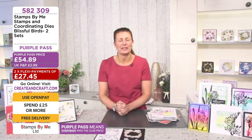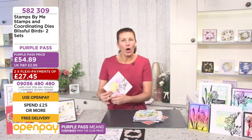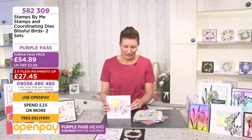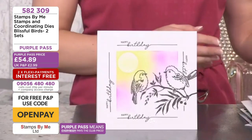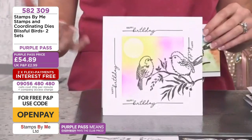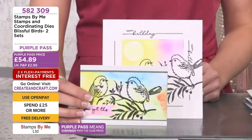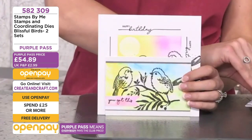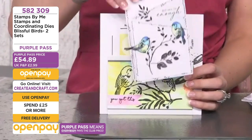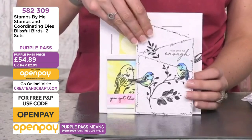All the elements come within the stamp set and work beautifully together. The birds on the branch can sit within the wreath, and if you love to color, you have the birds with large open breasts to get in and be creative — maybe a blue tit with blues and yellows. Or if you don't like to color, stamp them out in black — they're going to look incredible regardless. Use color in the background if you're not the most confident.